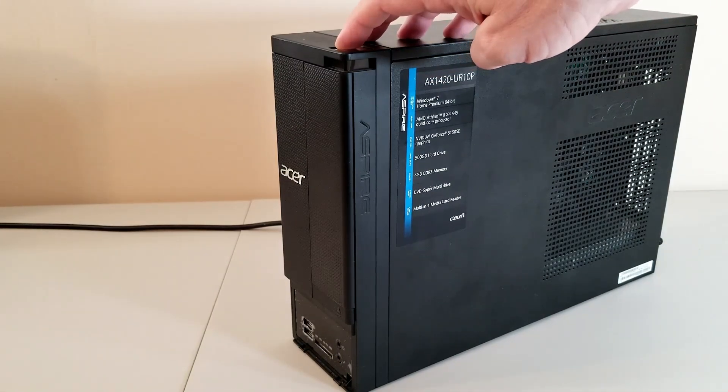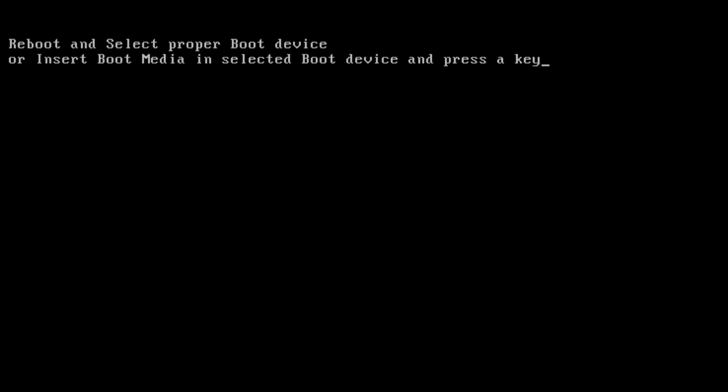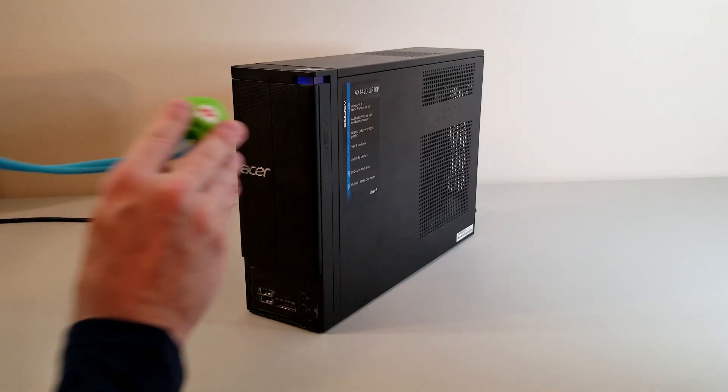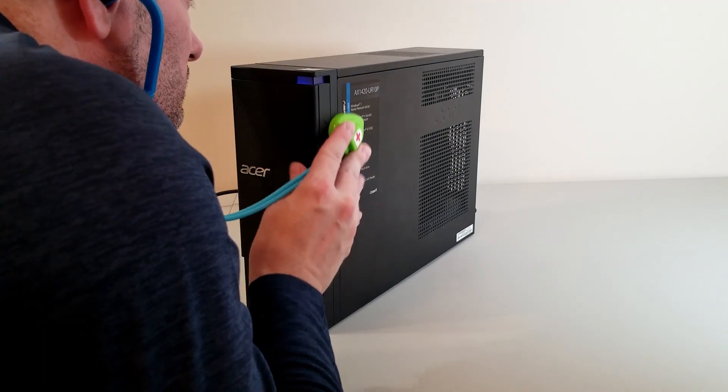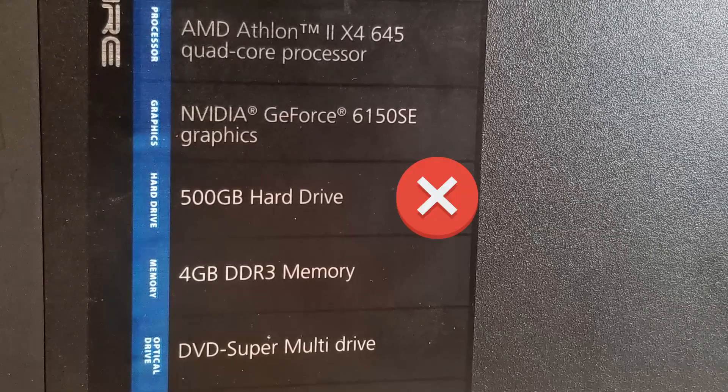Let's see if this thing even turns on. It powers up, so that's a good sign. And we have a problem. Let's see if this helps. Nope. Actually, listening to the machine up close, I can faintly hear a grinding or scraping noise. Most likely this means that the hard drive has died on it.